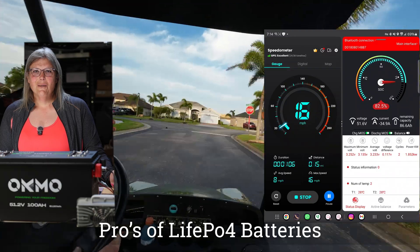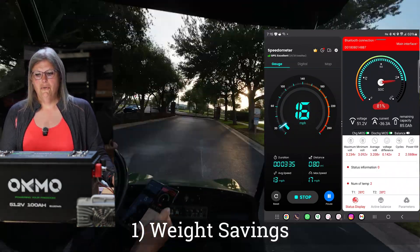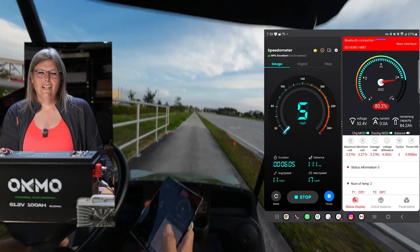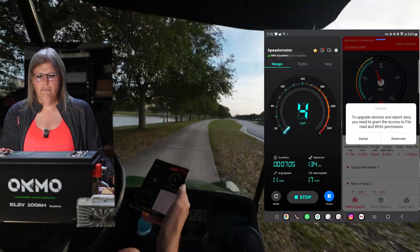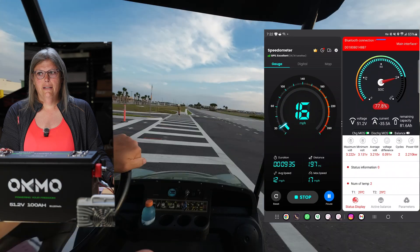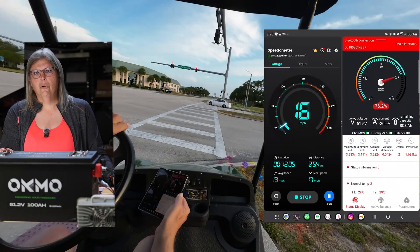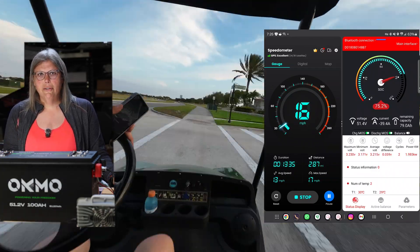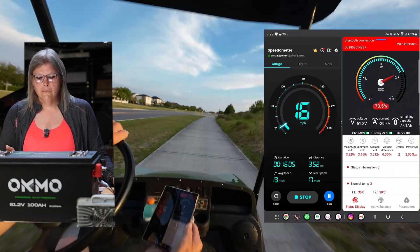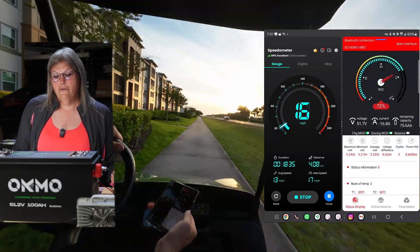One of the big pros is a massive weight savings. A single one of these batteries weighs about 100 pounds versus almost 382 pounds for the Trojan batteries — so you're dropping to about a quarter of the weight. They advertise 50 miles of range, though that depends on whether you have an upgraded motor, upgraded controller, and how heavy a lead foot you have. If you babied it you could probably get closer to 50, but generally I wouldn't expect that. Maybe a couple rounds on the golf course and you should be fine.